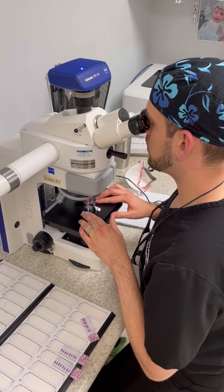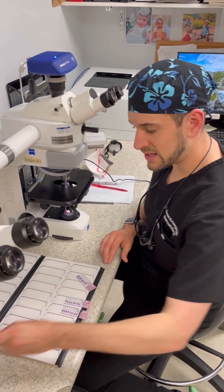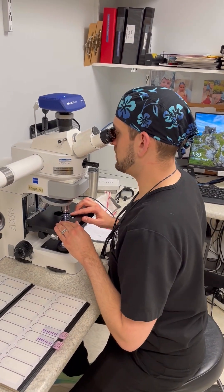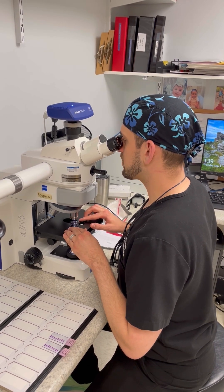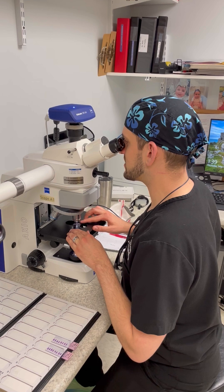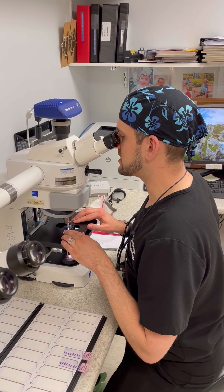Under the scope, looking at all the edges — and in this case, I actually don't see anything left behind, which is great. It's going to be a quicker day for her. She just went one stage and it's already looking like her cancer is clear. But if I was seeing any skin cancer show up at the margin, I would then go to my map and draw exactly where I'm seeing it.